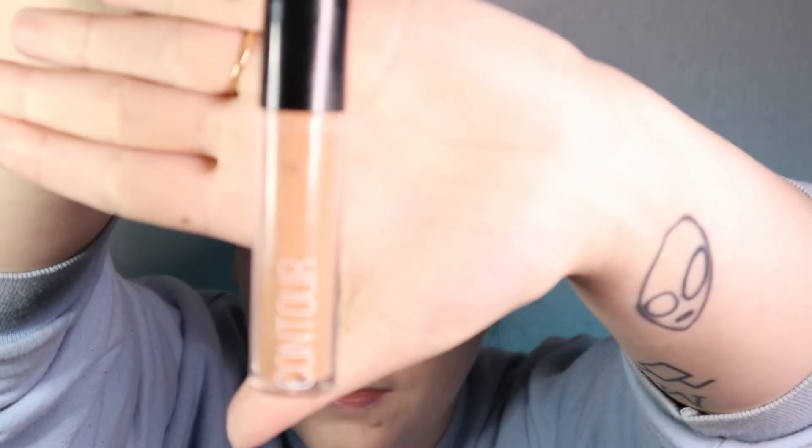Now that my foundation is mostly blended in, I am going to get into my contour. I have my little cream contour here. I try to make this less dramatic than I usually would wear and try to do it more upward to try and get that little Disney cherub face. Now I'm going to over-contour my nose just like I see all the cosplayers do on TikTok so I can have a cute little cartoon nose.